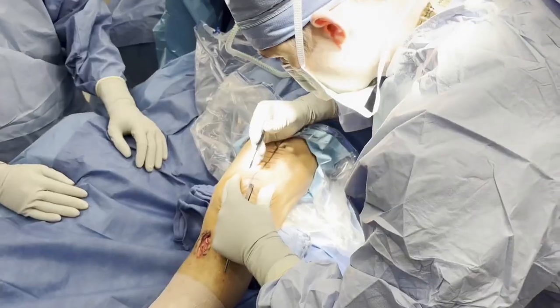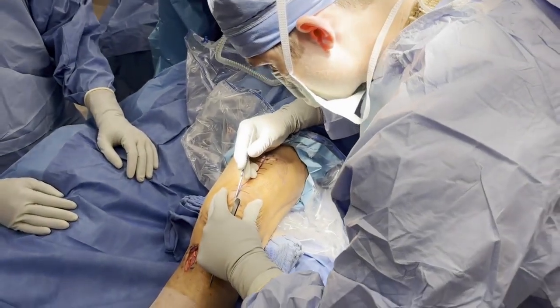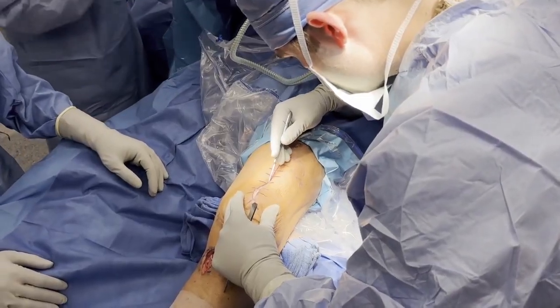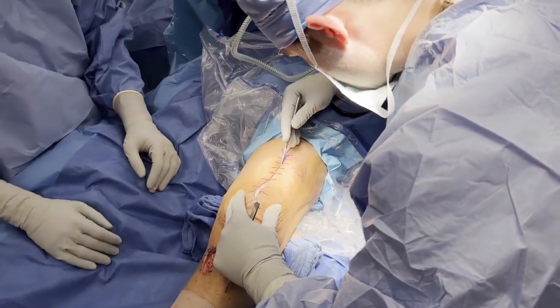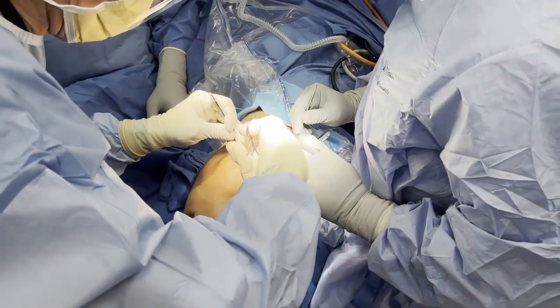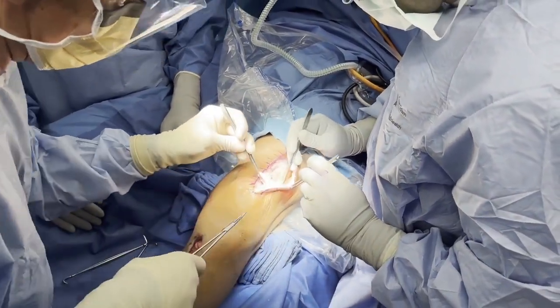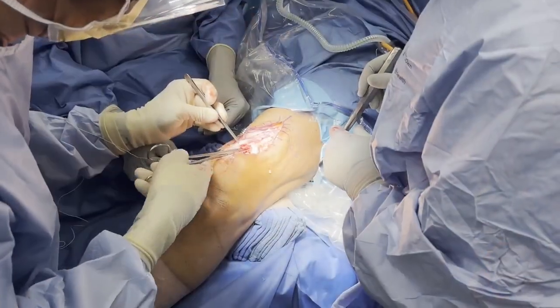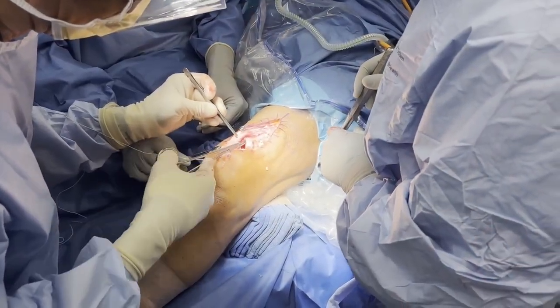Another incision is then made starting at the superior pole of the patella and carried approximately 8 centimeters proximal, utilizing the incision from the primary quadriceps tendon repair. Dissection down to the quadriceps tendon reveals retraction of the remnant tendon. A cobb elevator is used to mobilize and identify the tendon. The medial and lateral aspects of the quadriceps tendon are then tagged.